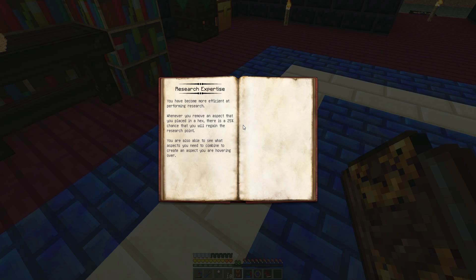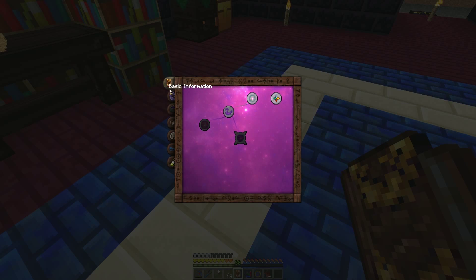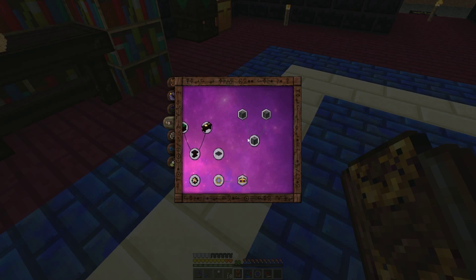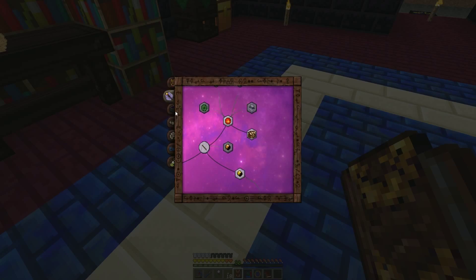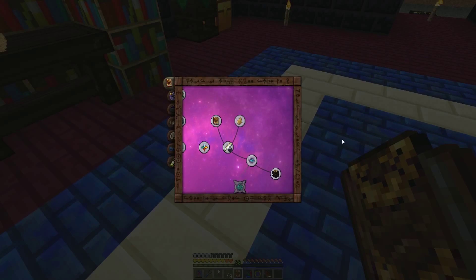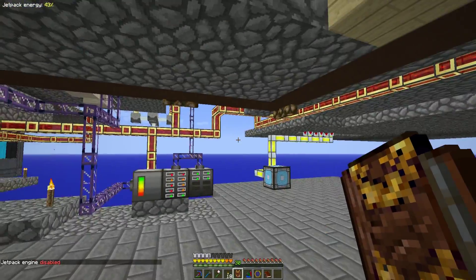Sweet deal. Research expertise: deconstruction table. You become more efficient at performing research. Did it just give that to me? There's a 25% chance that whenever you remove an aspect that you place in a hex, it has a chance of refunding it to you. That's for when you're researching stuff. Interesting. Where are the actual ones I've got to research? Maybe it's not going to make me do it — they're all going to be hexagons, and as long as I've got the appropriate items it won't make me research them, which would be delightful.